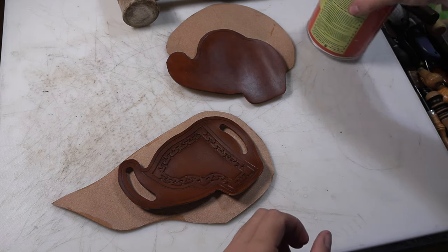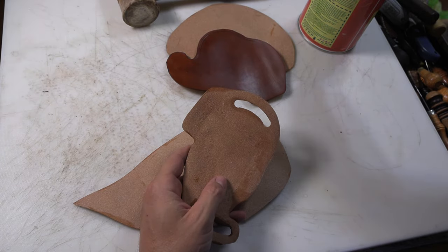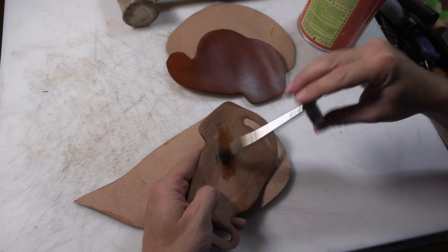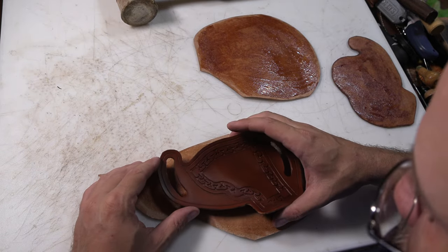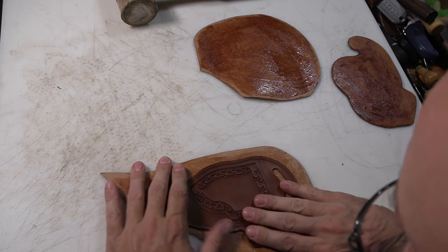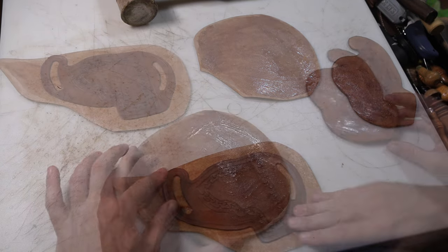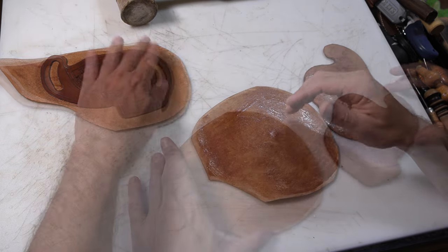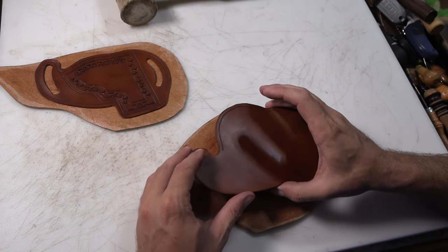I'm going to finish up this holster project. It looks like where I'm at on it — the glue is starting to dry, so let's go ahead and stick these together. This one's still a little glossy, so I'll give it just a few more minutes so it sticks right. Now that's looking more like it should, so we're going to stick those together.